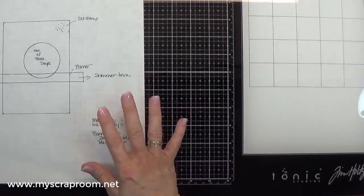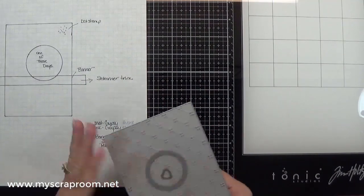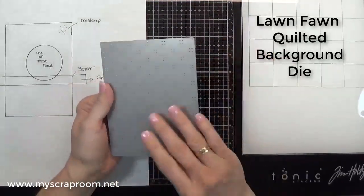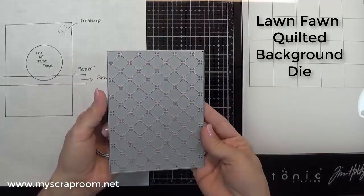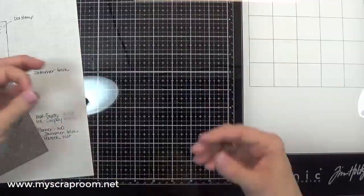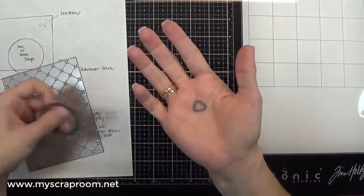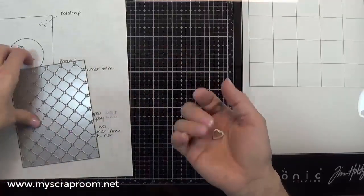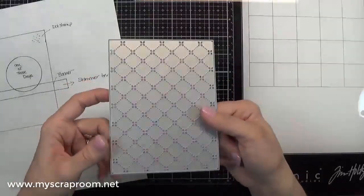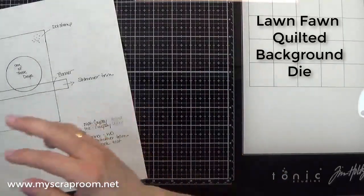After looking at the stamp and the example in the catalog, I came up with a few changes. The first change is instead of a stamp, I wanted to use this template — it is a background template. Then here is a circle stitched die cut, and then a tiny little heart, and this came from one of the thin cuts that I own. It's one of the Close to My Heart thin cuts. I've got the name of it in my thin cut binder; I'll look it up and put it in the comments below.